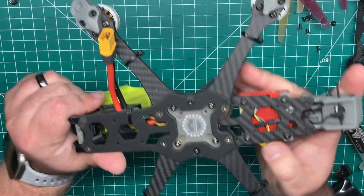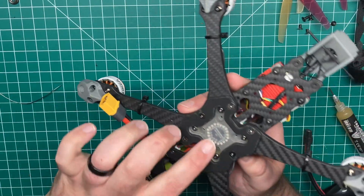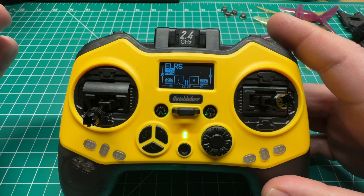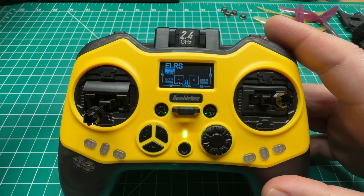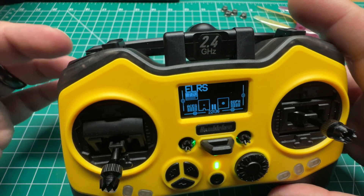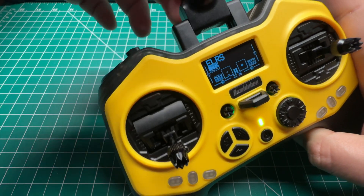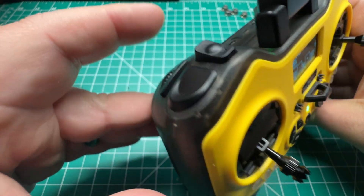I'm going to show you the changes you need to make on your radio to change the LED color — it's pretty simple — as well as being able to turn it off. We're going to use a potentiometer. You may be able to use a three-position switch, but for today's tutorial we're going to use a potentiometer. I have two here on the Jumper Bumblebee. We're going to use the one on the left.